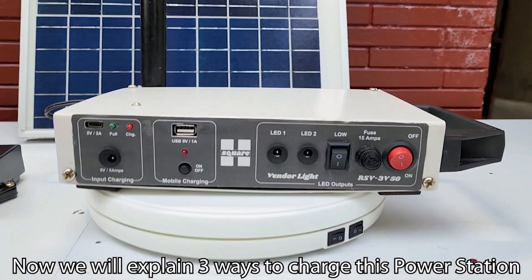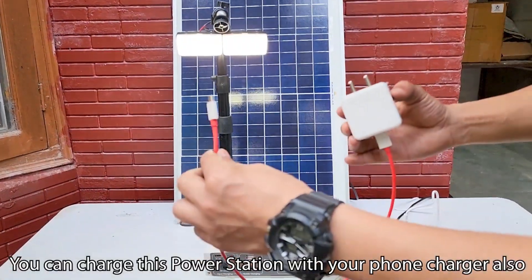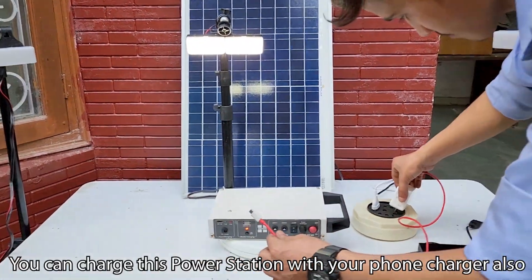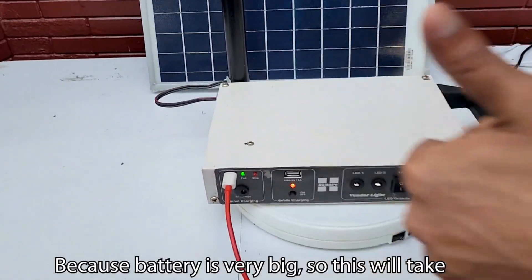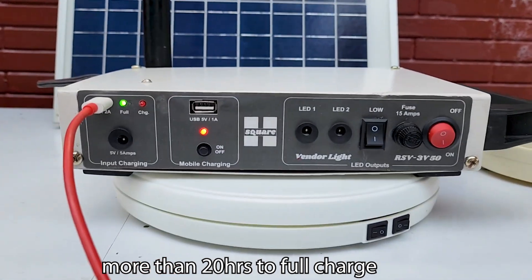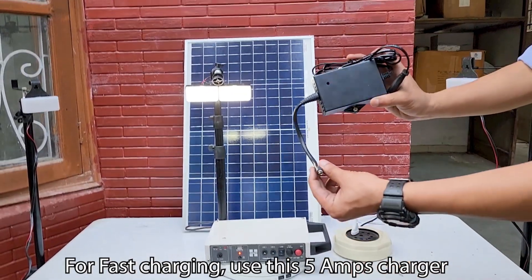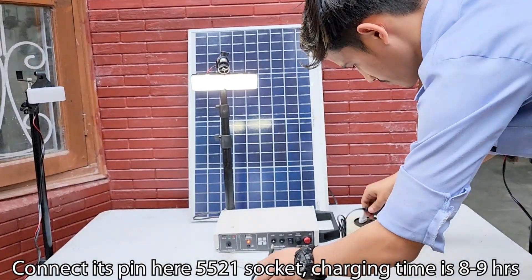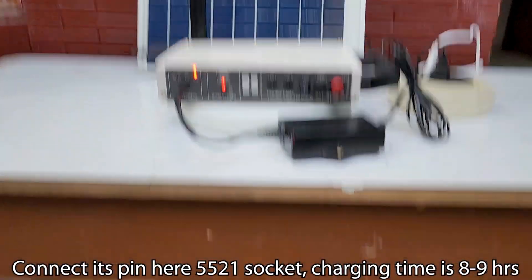Now we will explain three ways to charge this power station. You can charge this power station with your phone charger also, but because the battery is very big, this will take more than 20 hours to fully charge. For fast charging, use this 5 Ampere charger. Connect its pin here at this 5521 socket. Charging time is 8 to 9 hours.